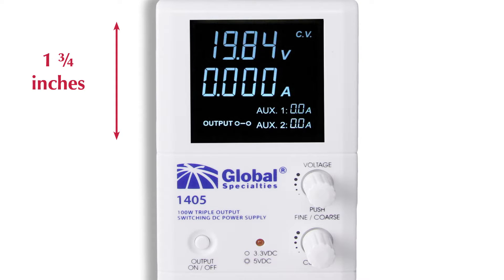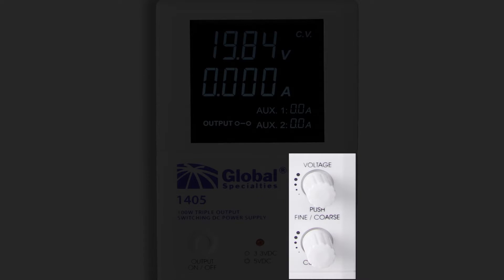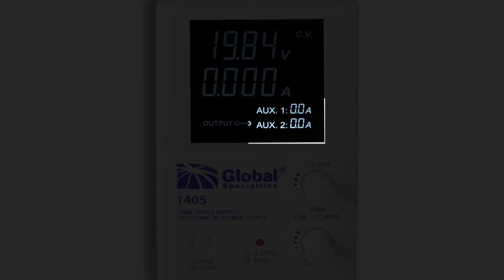These units each have a 1¾-inch screen with large, clear, easy-to-read 4-digit display for both volts and amps. Use fine or coarse controls for your adjustments. The auxiliary output's current is also displayed.